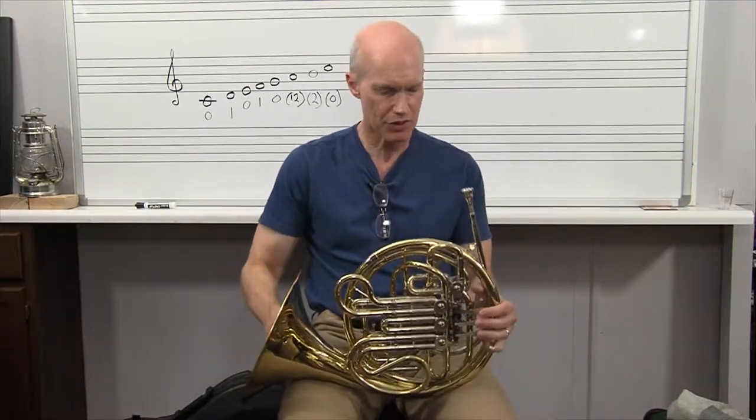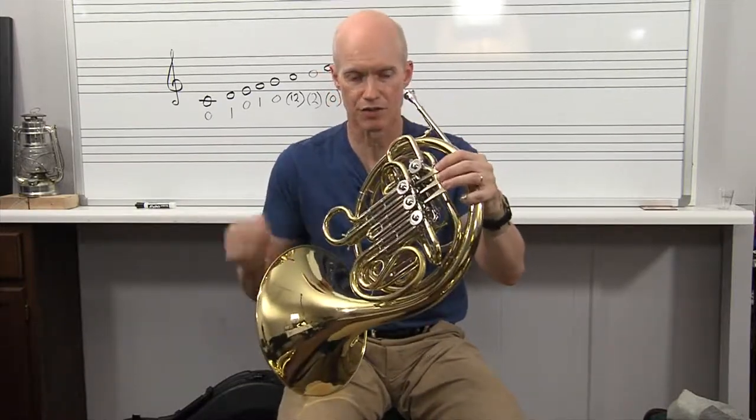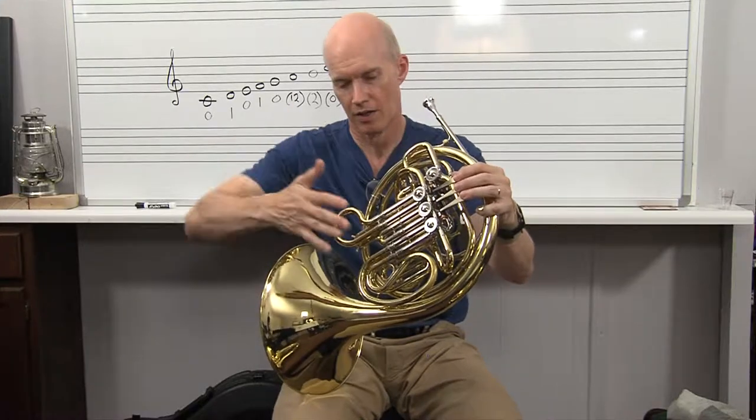Now I've shown you that you hold this instrument the very same way. It's going to be a heftier, heavier instrument — it's two instruments in one, the F side and then the B-flat side.